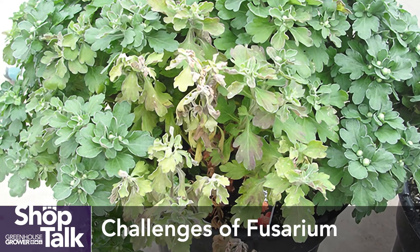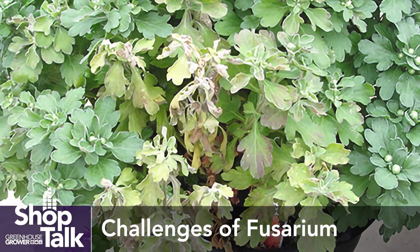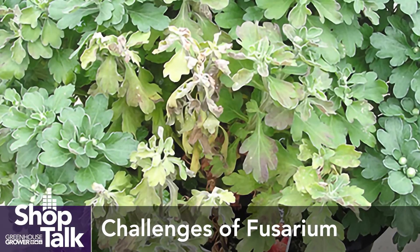Typically it's an issue in greenhouses or indoor growing systems in that it really likes warm, wet weather. Typically greenhouses are 75 degrees plus, which is right in the ideal window for Fusarium to grow and infect.